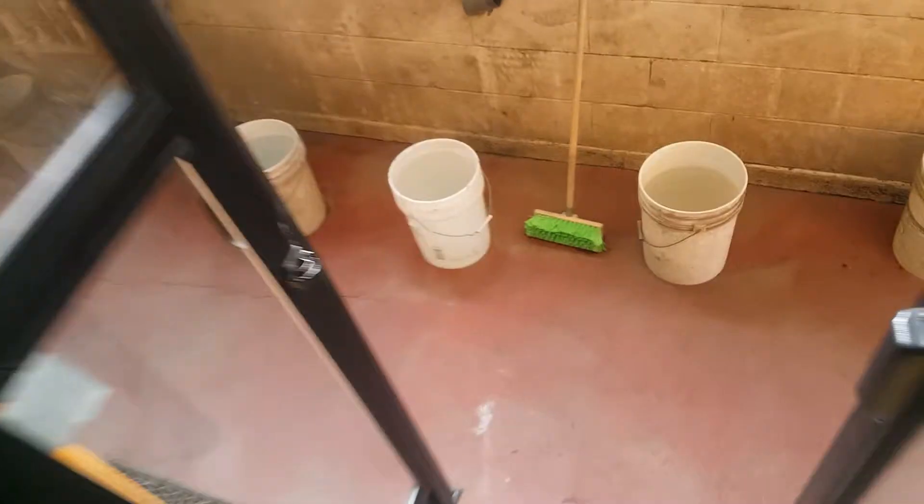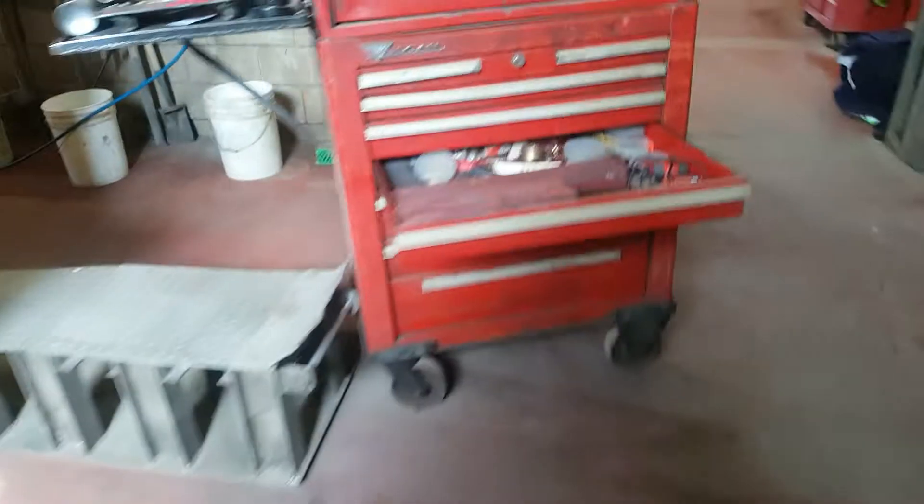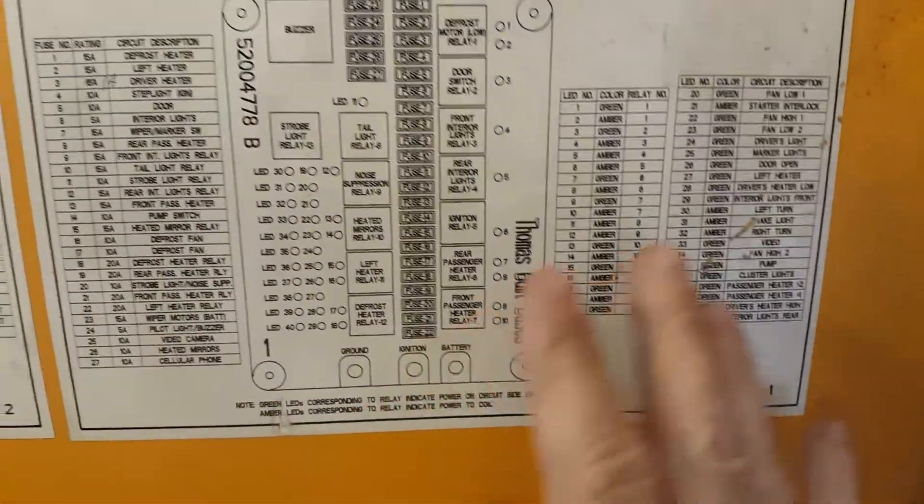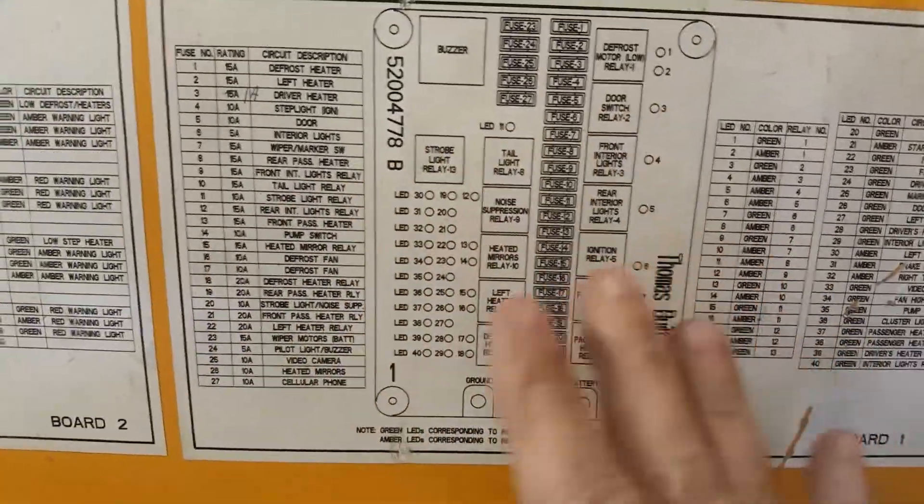I want to show you a real quick way of checking the circuits with the circuit boards. Around the side, we've got two circuit boards — one and two — and we're looking at circuit board one. It's marked, and here's the legend. It's got all the fuses, and the LEDs indicate circuits on and off.